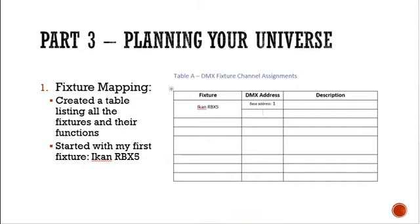Part three: planning your universe. So the very first thing we're going to do is create a table. The table is going to indicate all the DMX addresses, what fixtures are assigned to them, and what each of the addresses' descriptions or functions are. I'm going to start with my first fixture, which is an ICAN RBX 5.